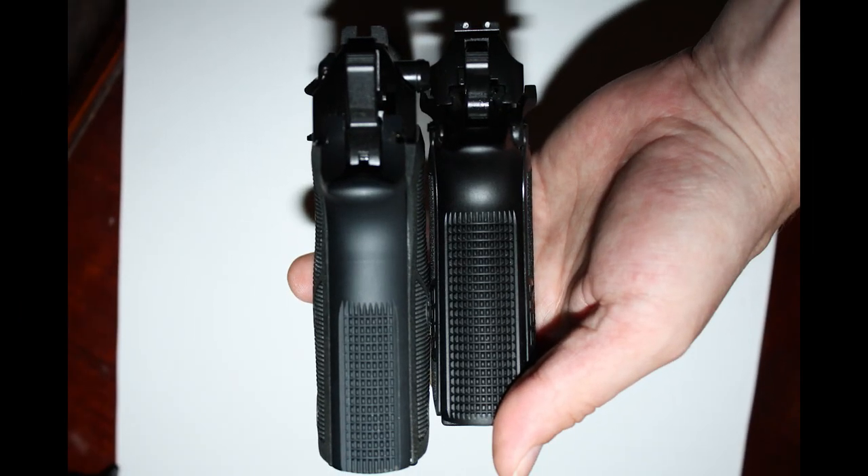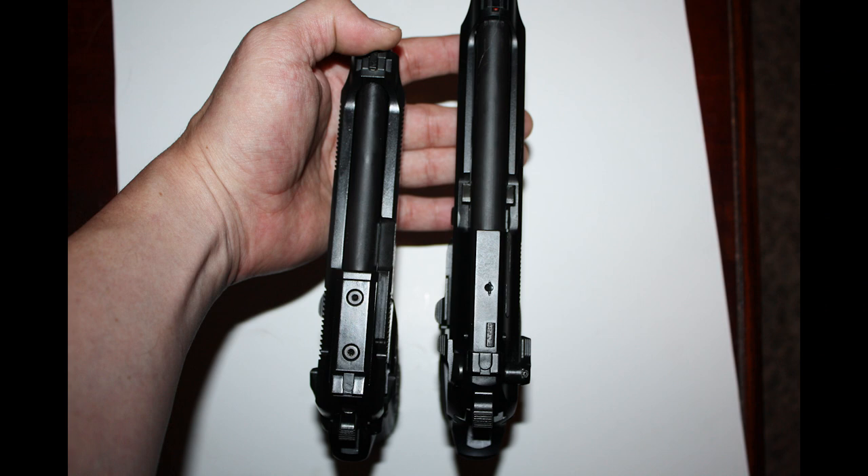Now let's take a look from the grip view. The Compact looks longer — that's a byproduct of how I'm holding these firearms. I would pay attention more to the width here and how similar they are in width. From a top-down view, the slide length and barrel length are going to be the biggest differences in terms of the size of these firearms.